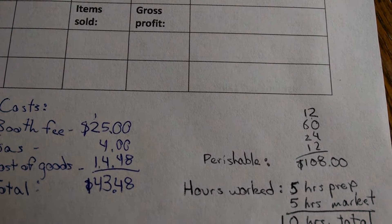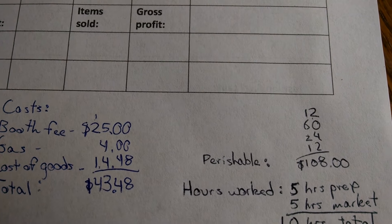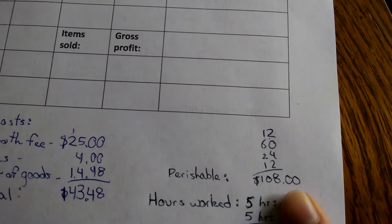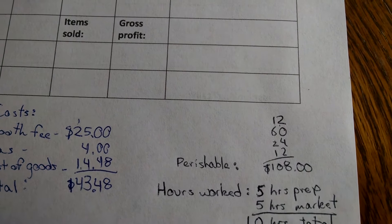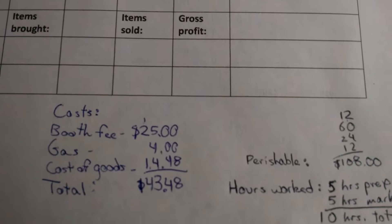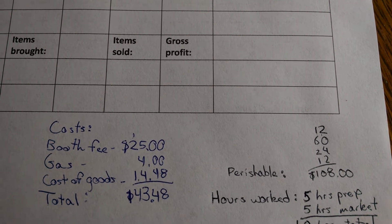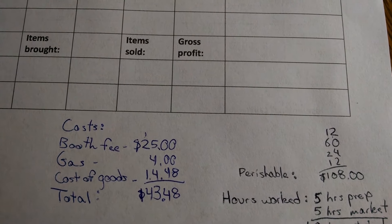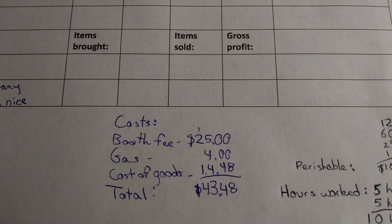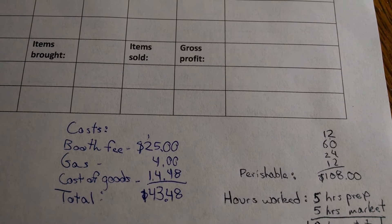So $43.48 is what we have to make just to break even — and that's not counting anything for my time. I put in 5 hours today making stuff and I'll be putting in 5 hours at the market, for a total of 10 hours. The stuff I made today amounts to $108 retail. So I only have the potential to make just over $100, and that's if I sell out — working basically all morning and some in the afternoon, with $43 in costs right off the bat. So regardless of what happens, I know I'm not going to make more than probably $60.